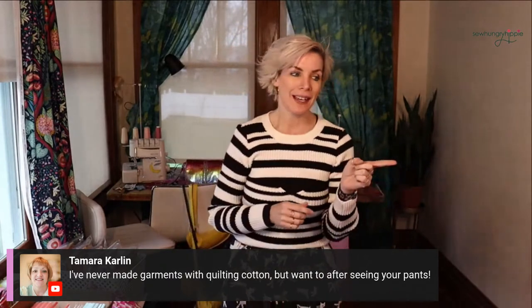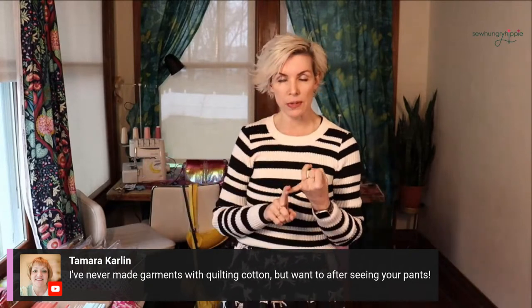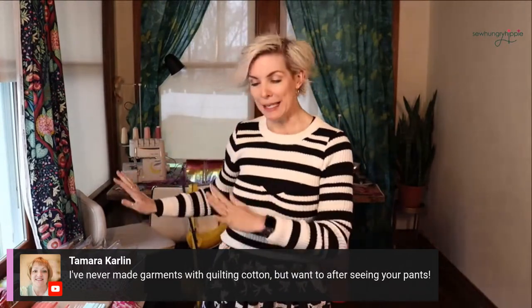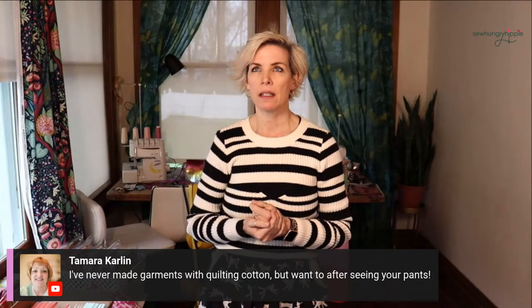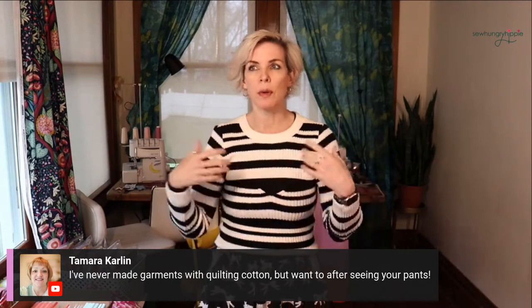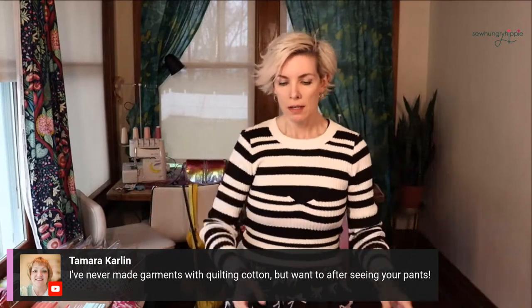Tamara says she's never made garments with quilting cotton but wants to. I love quilting cotton for some garments. I tend to stick to the looser pants and skirts and easy patterns like the Trillium dress — things that aren't meant to be flowy. Like a tiered dress, you would want to make that from a rayon because if you made it with cotton it would stand out from your body and be real boxy. So yeah, it's fun. I love it.